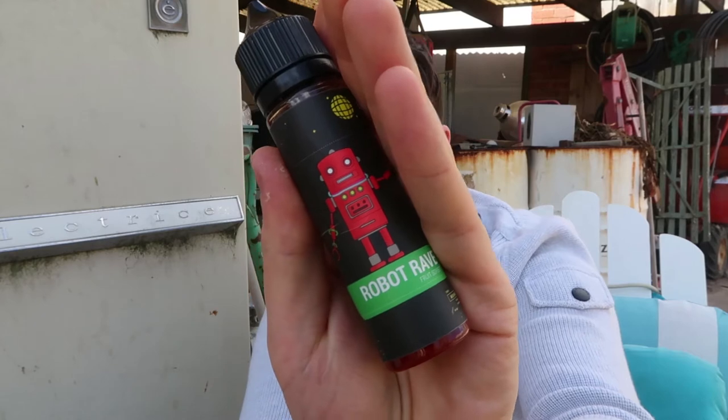What's up guys, I'm Michael from the Cloudy Boys. We're back with another review, and this time it is on Robot Rave, which is an e-juice by Wiccan Wire.